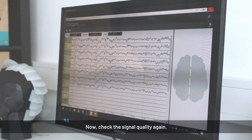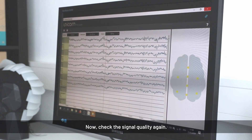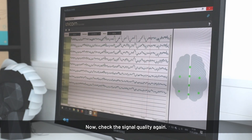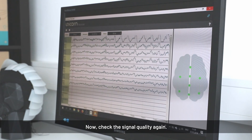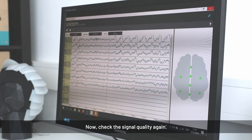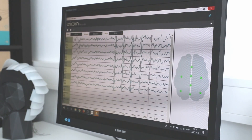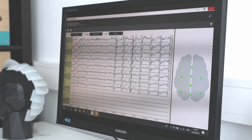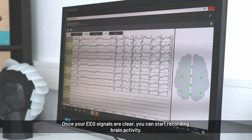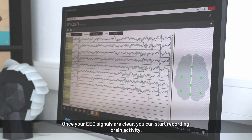Now check the signal quality. Ask the subject to blink — you can see the blinks in the EEG in the first channel. Ask them to clench their teeth and you can see the EMG artifacts. Ask them to close their eyes and you will see the alpha waves.